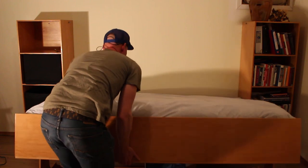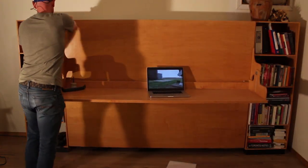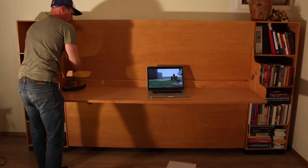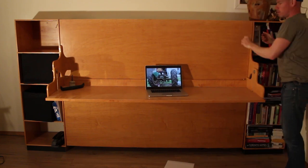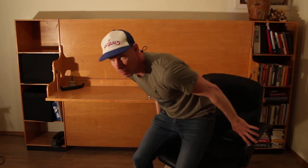I'm going to take a second and talk about this bed desk that I built. Basically it's a Murphy bed with a freestanding desk. You can leave everything on the desk, and when you put it away it's ready to be used. Then when you want to go to bed, just bring it back down. It works pretty well.